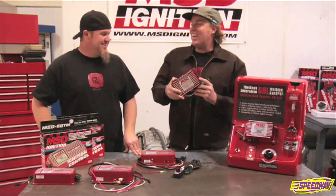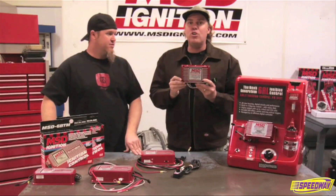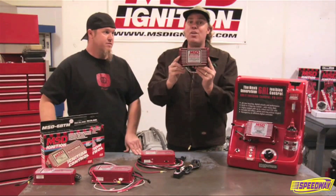The newest thing — this is like pro-stock technology at an affordable price — is the programmable 6AL2. You can plug in a PC laptop computer and completely adjust the timing curve any way you want. It has three rev limits and you can do step retards. That is a bang for your buck ignition system right there, the 6AL2 programmable.